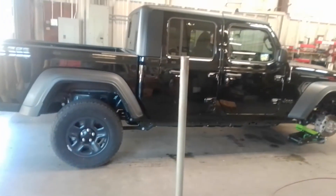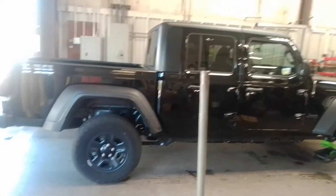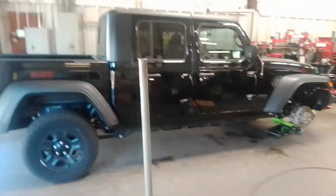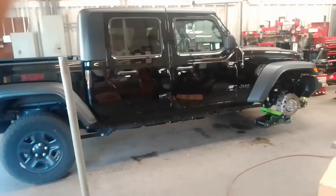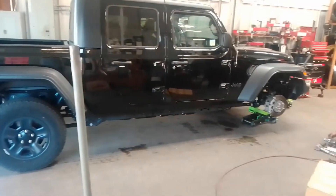What's going on YouTube fam, it's your boy Mo back. I forgot to do this review, but I got rid of my Charger and got a 2020 Jeep Gladiator. Today I'm getting some wheels put on it.